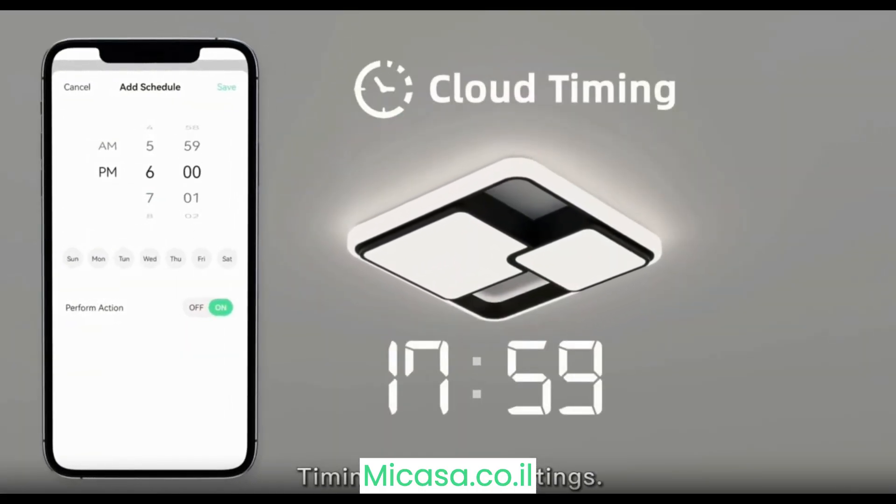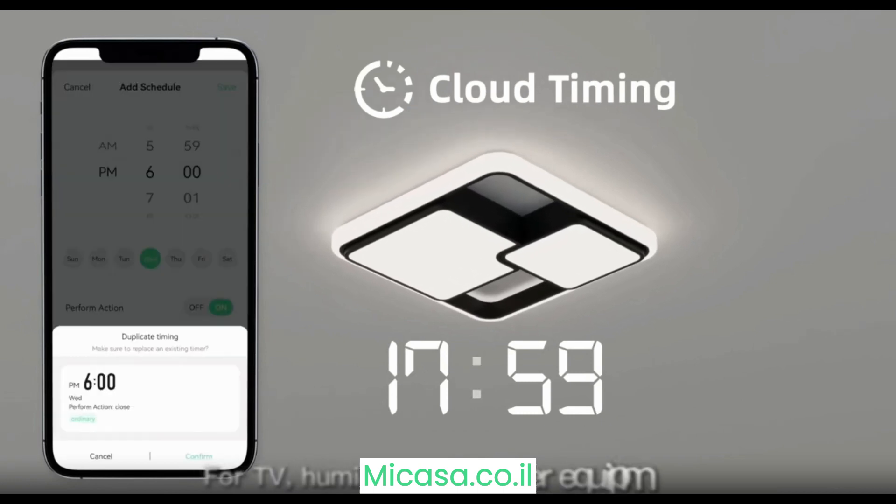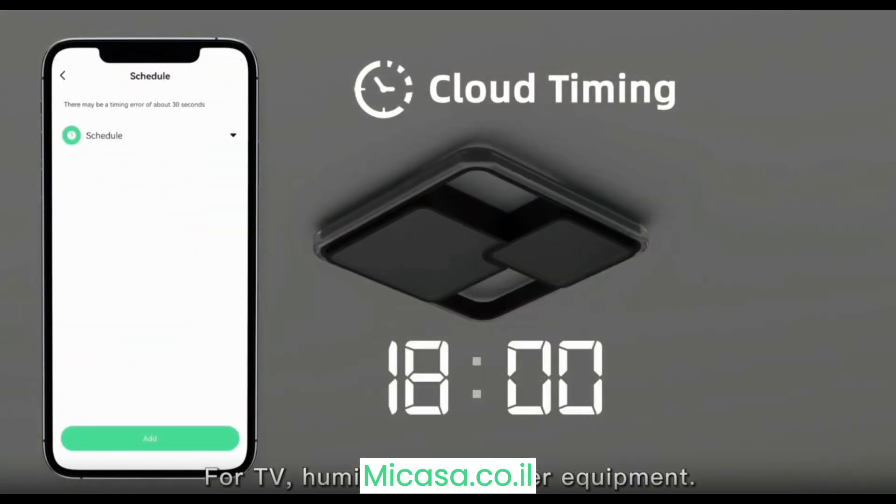Timing function settings are available, supporting devices such as TVs, heaters, and other equipment.